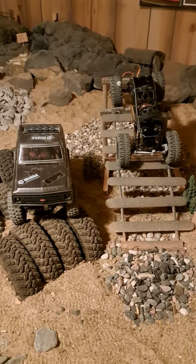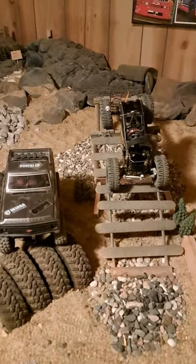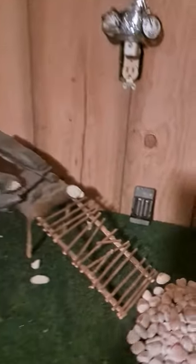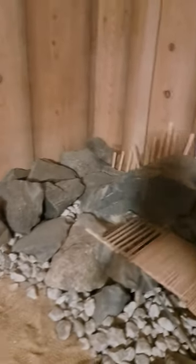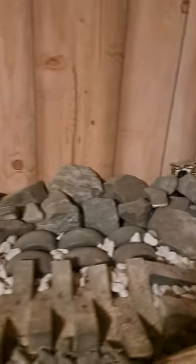Did someone say SCX-24? Oh yeah, we have definitely got an SCX-24 course. We get to come up, we get to go around — excuse the shadow — come down, come across the rocks, come back around by the bear.